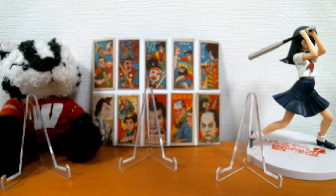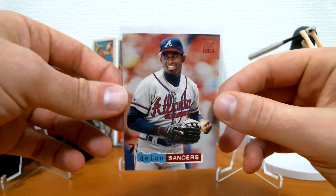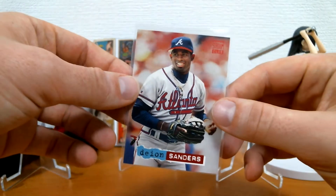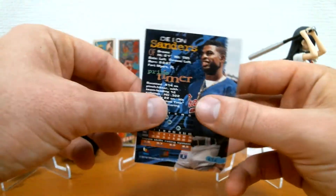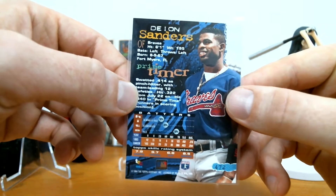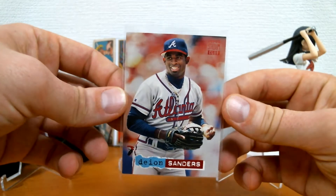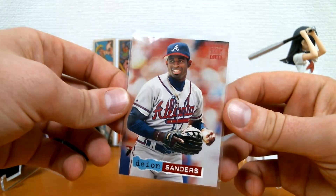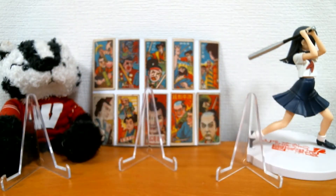First up, we got this really awesome 1994 Stadium Club Deion Sanders. I just really love the look of this card — it has this really 90s aesthetic. Deion Sanders, obviously, just one of the most remarkable athletes ever. Hall of Famer in football and a pretty decent baseball player too. I feel like Bo Jackson gets more hobby love as kind of the two-sport player, but Deion was arguably overall more impressive, maybe.